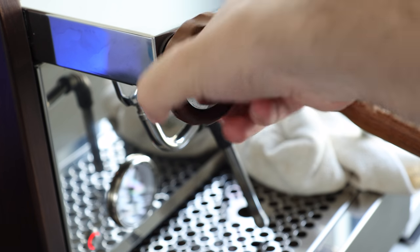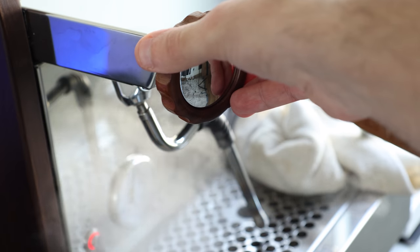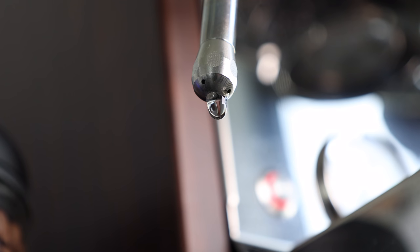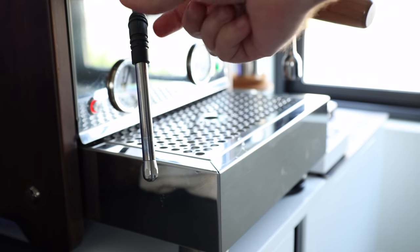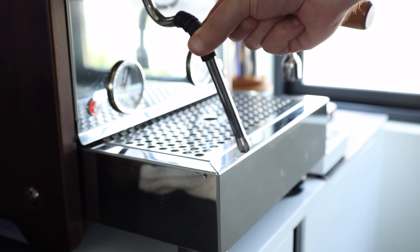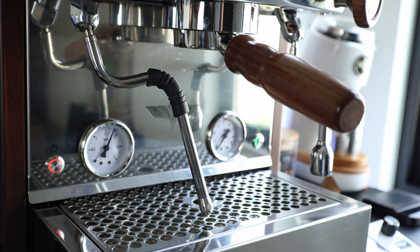When using the steam knob, I noticed there's a lot of play between full off and the release of pressure. And regardless of whether you've even used the wand, it seems to have a consistent drip — which would not even be worth mentioning if you could actually place it over the drip tray without awkwardly angling it up in the way of the group.